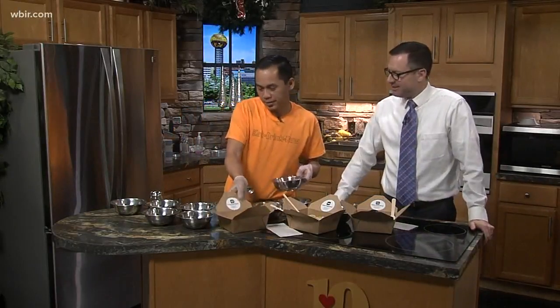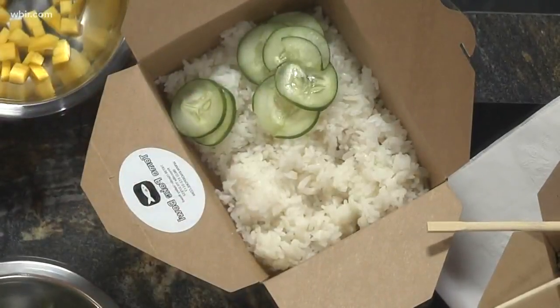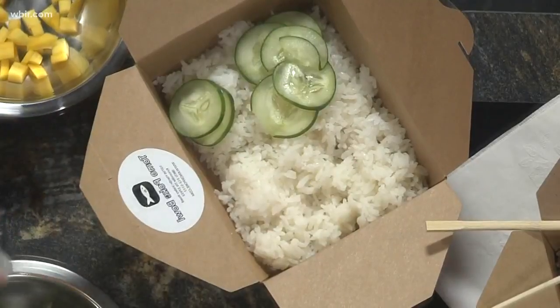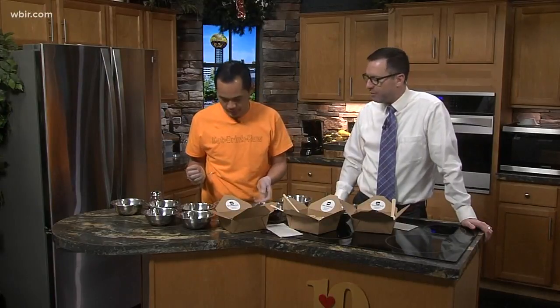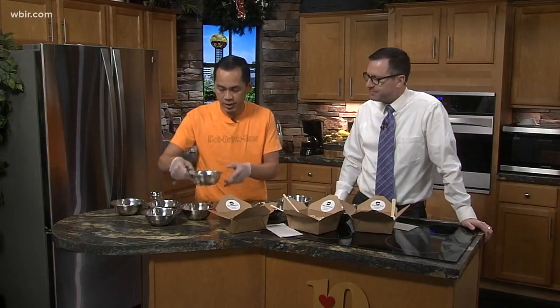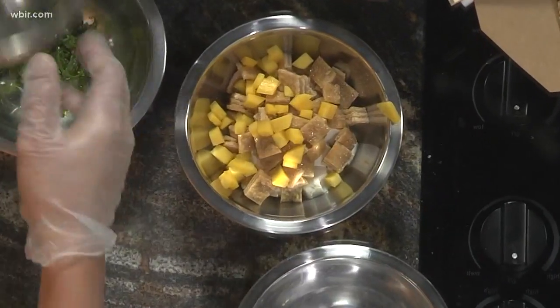This is the base that we mix in. We start with the cucumber — well, actually you start with the rice, the base. You could do white rice, you could do brown rice if you have brown rice at home, or a salad, quinoa, or something like that if that's what you have at home. Then we're going to add the mango — I love mango — and then edamame.